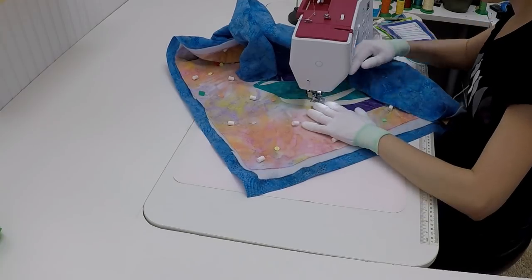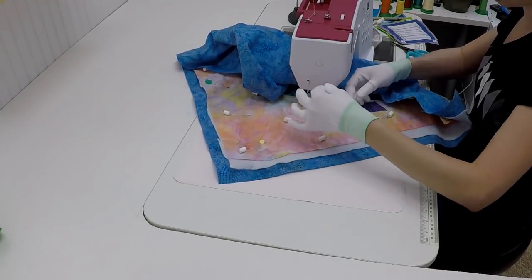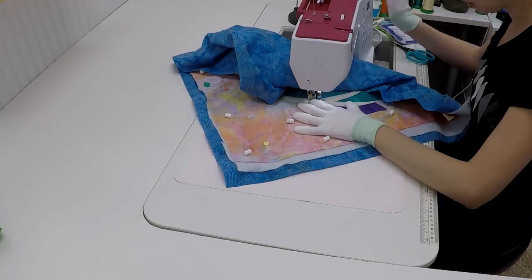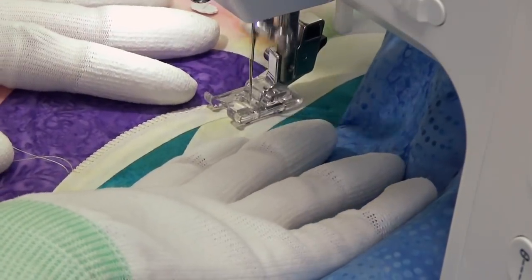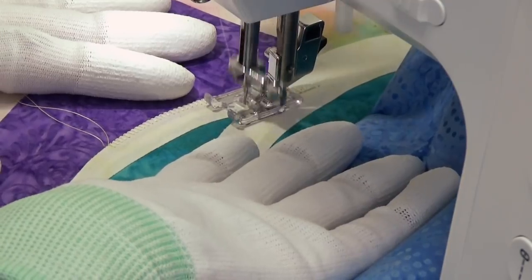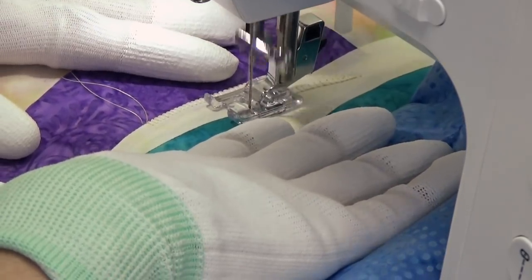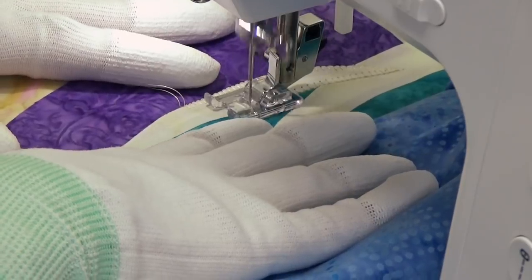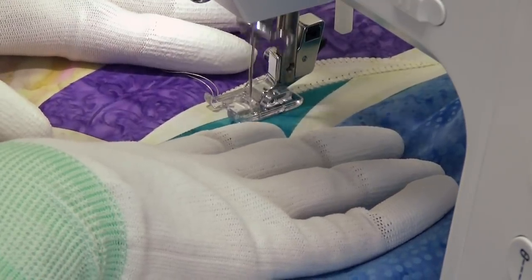Blanket stitching is definitely one of those things — it is probably my least favorite thing in all of quilting. Whether it's zigzag stitching, decorative stitching, or any kind of stitching, it is very tedious and a good portion of it sometimes has to be hand guided. The one thing that's really nice though is that if you make a mistake, just keep in mind we are going to throw more thread at this. You can always add more thread in the quilting, and that can hide some mistakes that happen with your blanket stitching right now.